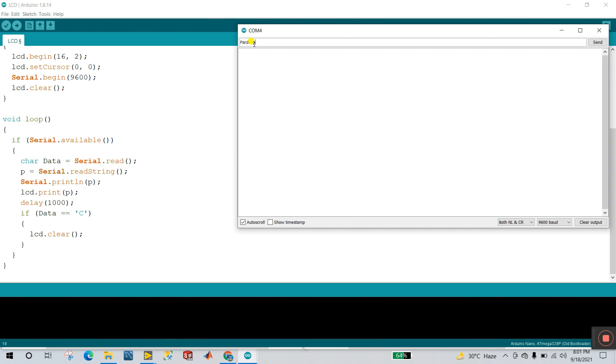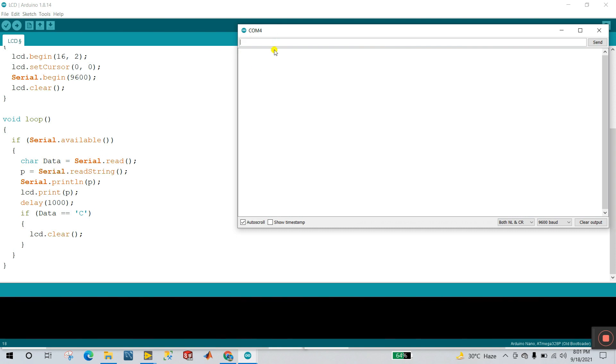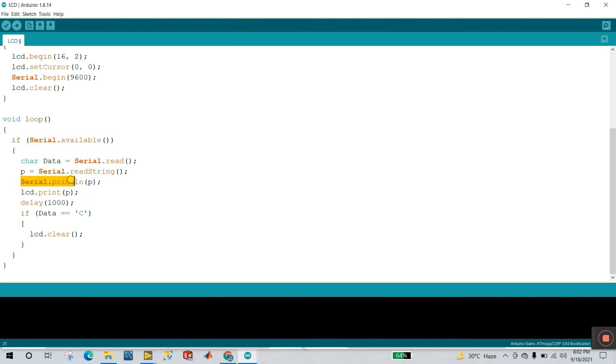The second condition: P equals Serial.readString(), so you can enter any string like 'Lab view'. That string entered in the serial monitor is stored in P. The next line is Serial.print(P) — this lets you see the message in the serial monitor. If I comment this out, you won't be able to see any output in your serial monitor.